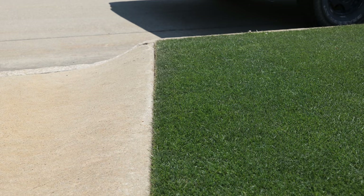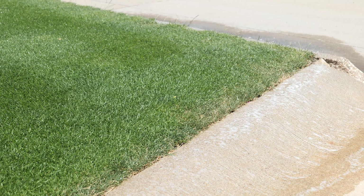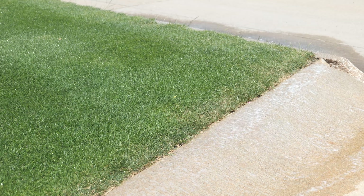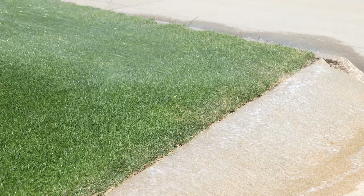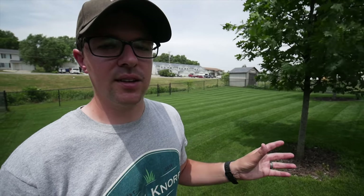Another thing to pay attention to with watering: watch the areas around your sidewalks. Cement, rocks, sidewalk, or driveway areas absorb a lot of sun, making it difficult for the grass nearby to hold on to moisture. Watch those areas closely, especially on low-cut turf. Sometimes I come out midday and water areas on the corners just to make sure things don't die off too much there, because it can quickly get very hot, especially in the 90s.